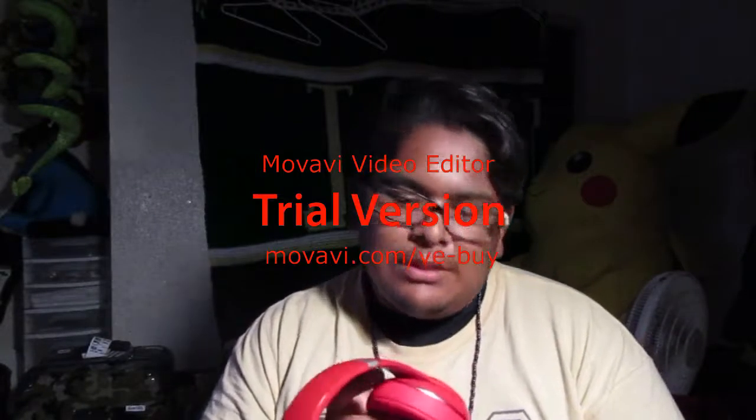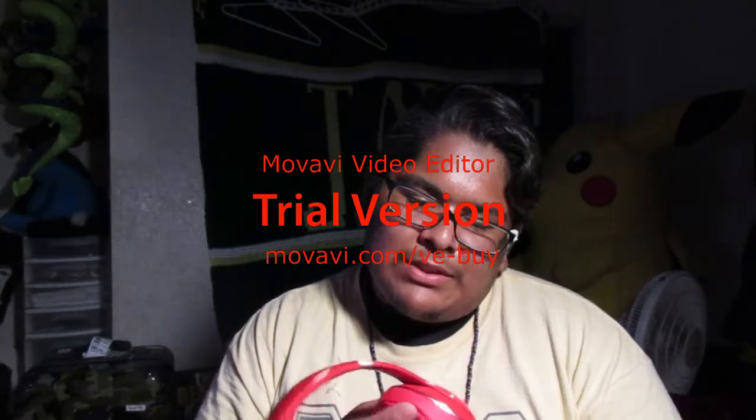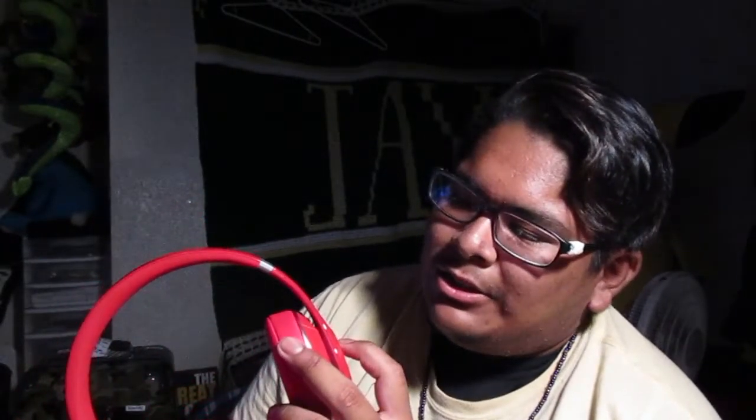Very comfortable. I've never had headphones like these. Auto turn off — on the side it says auto on and off: plug in to turn on and plug to turn off. I don't know if these are wireless too, I'm not too sure. And it says 'charge me before you turn me on.'